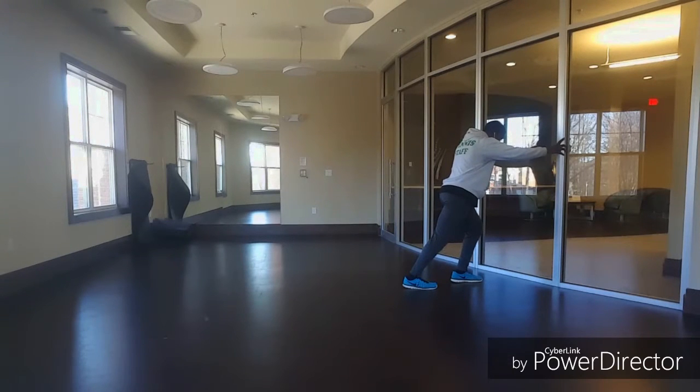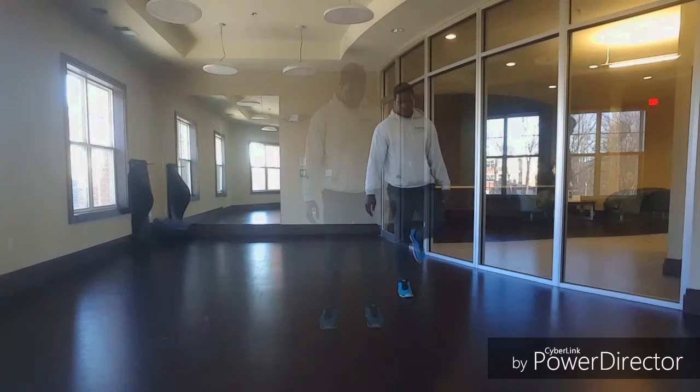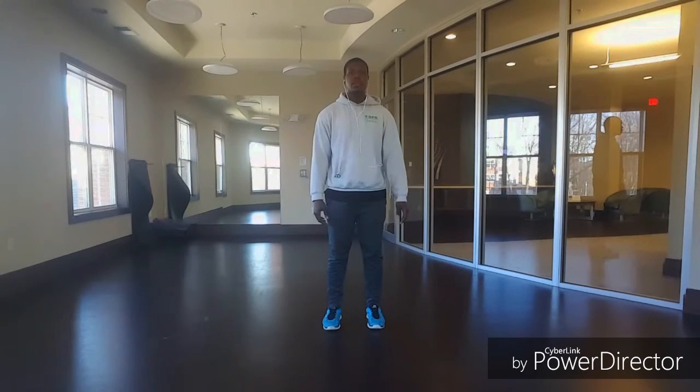This calf stretch is good if your calves are feeling really tight. You can hold it for a little longer than I did if you like.